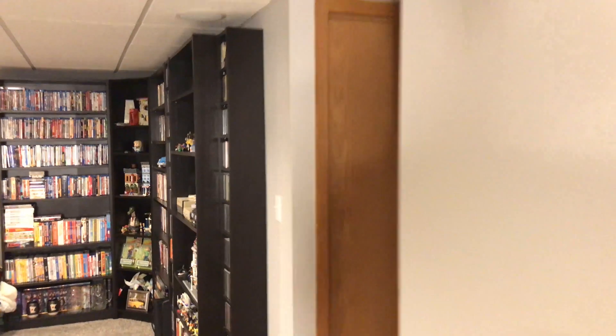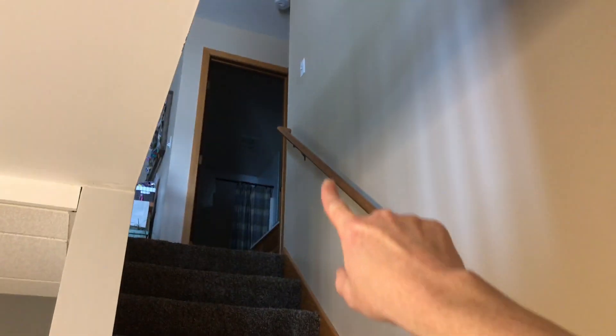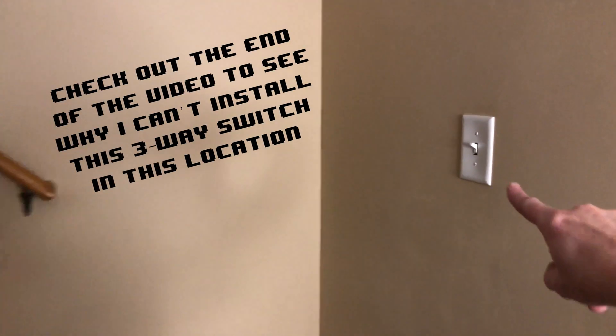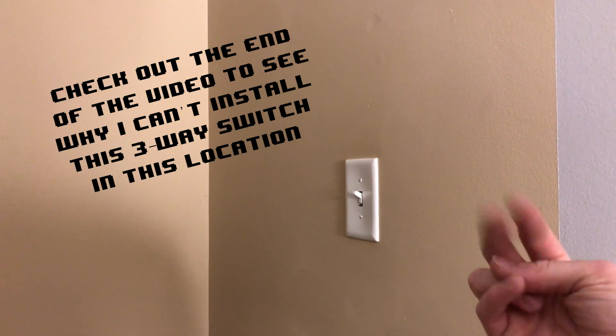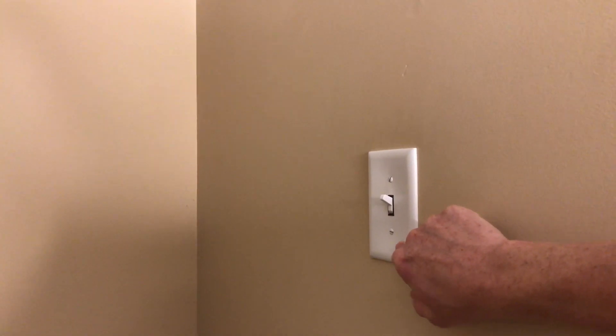Back here, this first set of lights are right next to the stairs. There is a light switch here that turns on and off those lights, and then at the top of the stairs we have another light switch. This light switch and the second one at the top of the stairs are linked together. The three-way switches they sent me — two in a box — so I should be able to replace just this one and control my lights, then use the second switch somewhere else in my house.